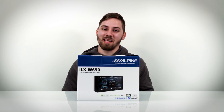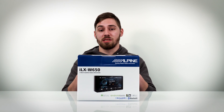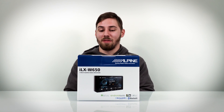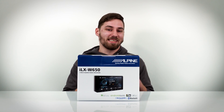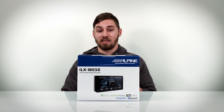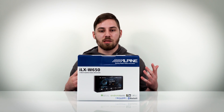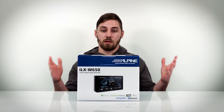Hey guys, this is Eli from Sonic Electronics and today we're going to be doing things a little bit differently. We're going to be talking about the ILX-W650 from Alpine. In this video we're going to do a quick unboxing, run through what comes inside the box, as well as some of the features, and then we're going to take you in the car to see how long it takes to boot up and look through the menus to get a good feel for what the head unit is actually like.